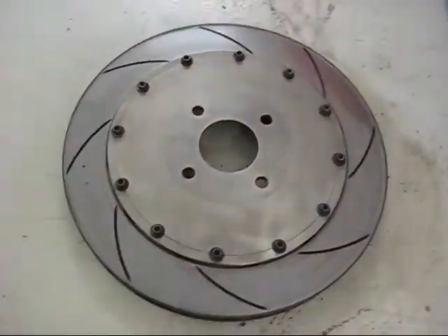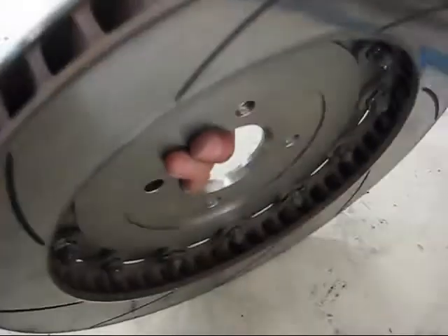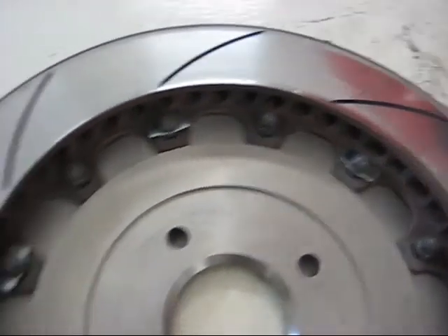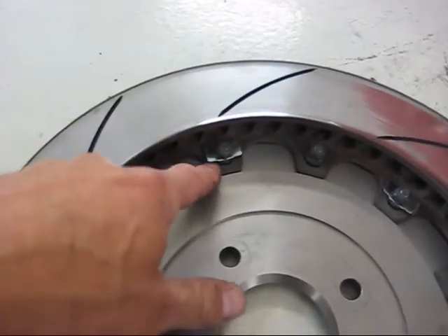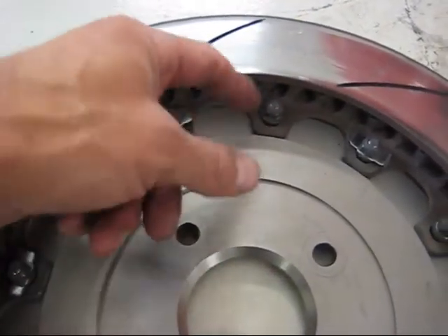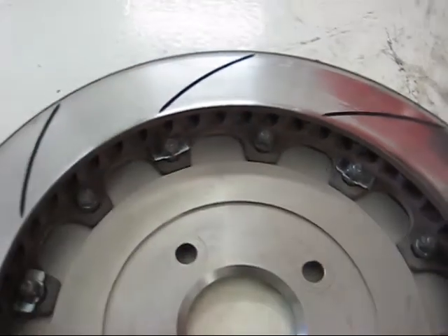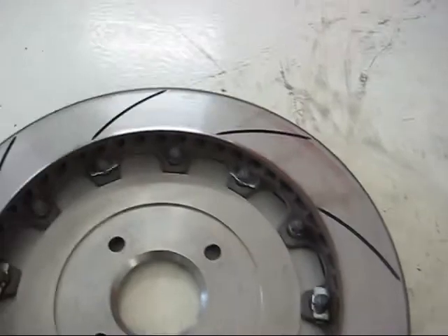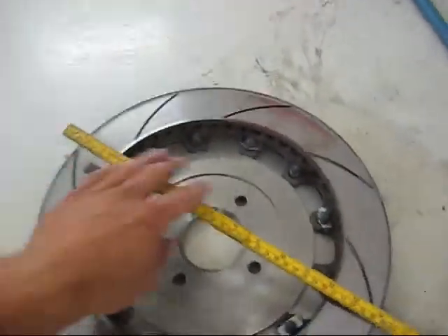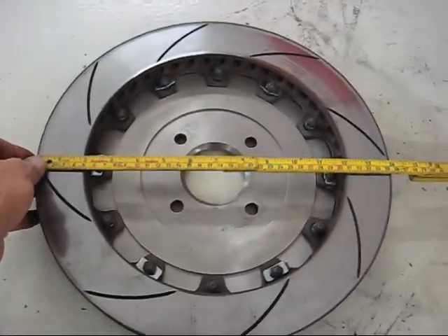Here's the disc mounted to the bell again. It's a floating disc, so you can see half of them have anti-rattle clips, and there is the bobbin which the disc floats around. The disc can move in and out radially. The disc is 356 millimeters — exactly 14 inches.